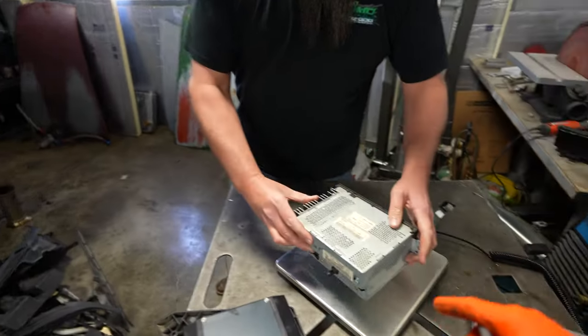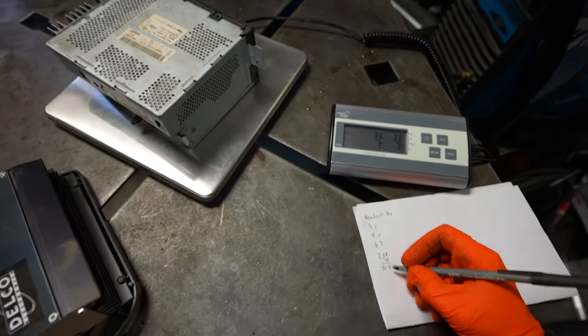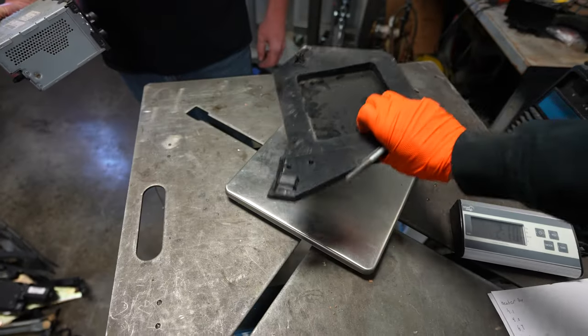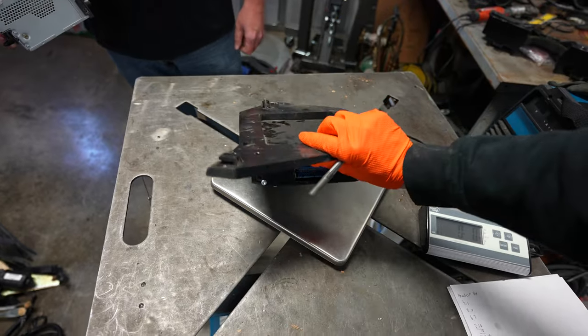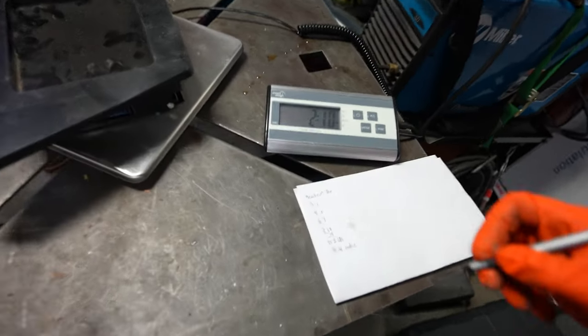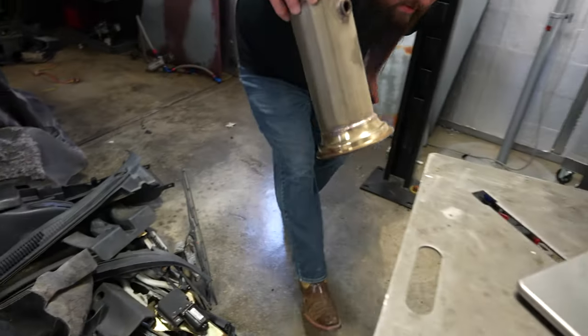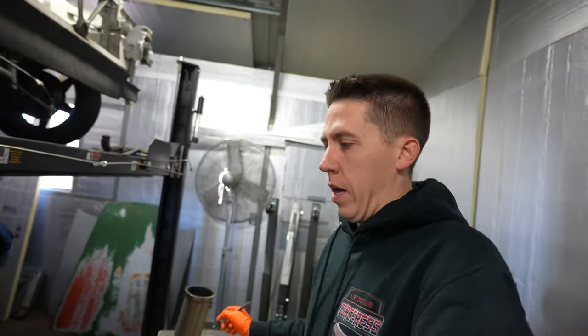Let's go ahead and weigh the radio: four pounds four ounces for the radio. This is the factory little amp that's back by the wheel well in the rear of the car, if you guys have one in yours: two pounds ten ounces.